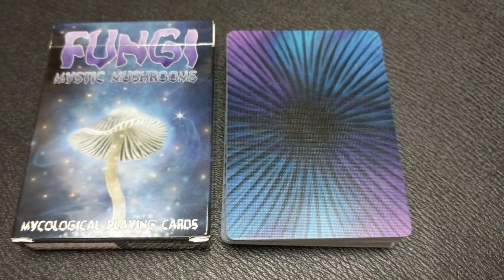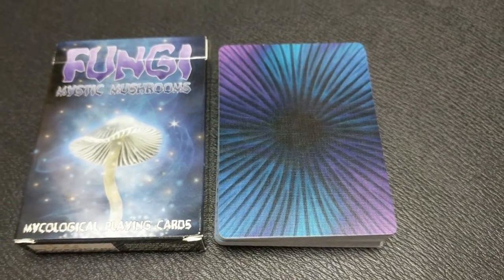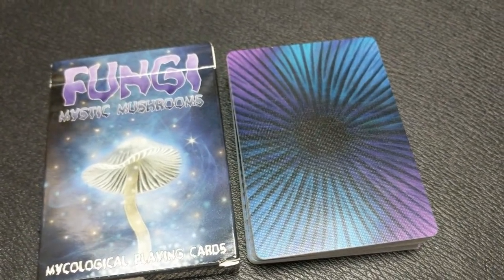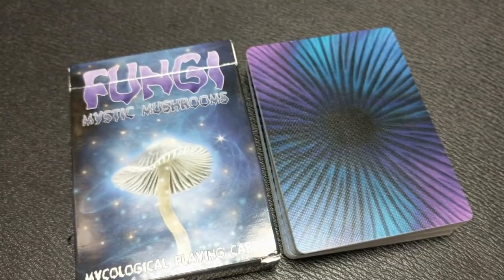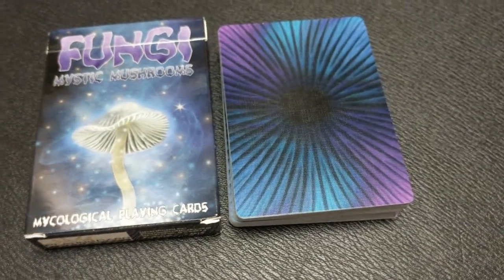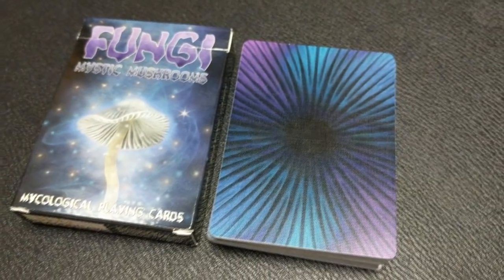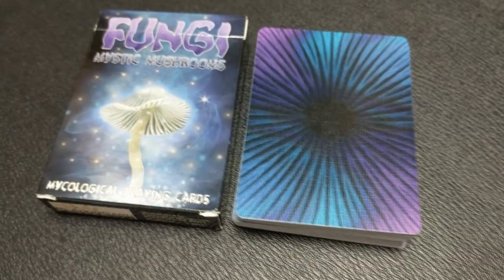The back design is a full bleed image all the way to the edges. It is a beautiful black explosion of just radiant beams shooting out from the center. The background is that kind of star field, but devoid of stars — purples and blues, all kinds of beautiful colors that would probably look great in different fans and spreads.